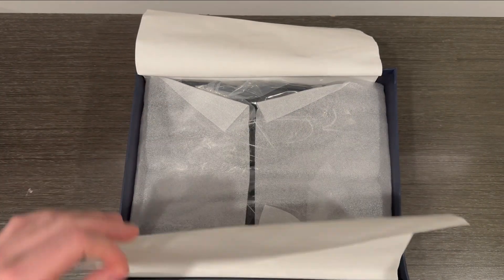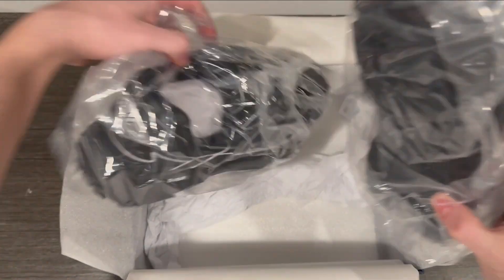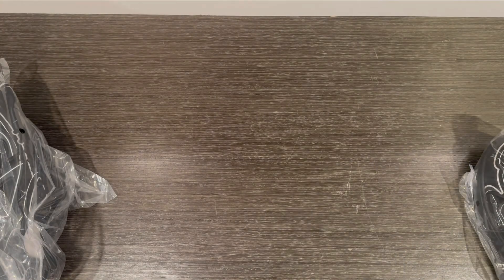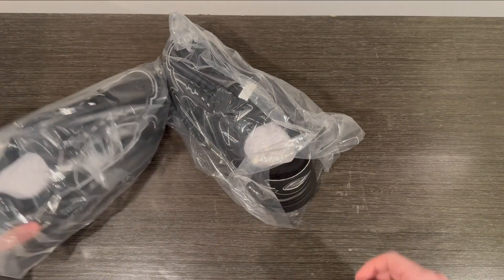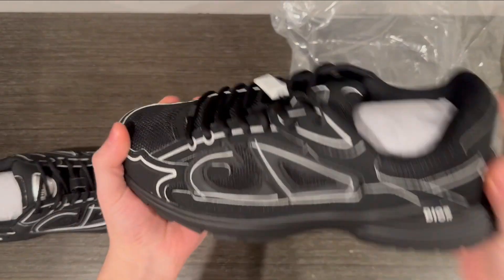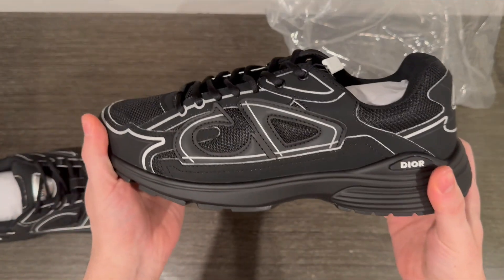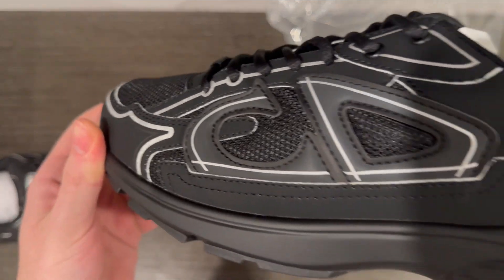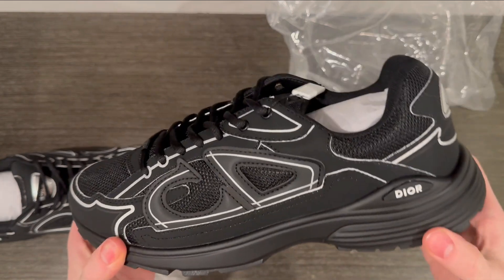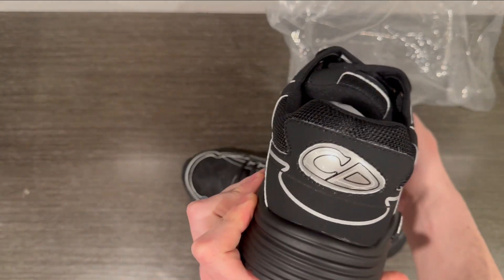Let's pop these open and get to what we're here for. There they are, wrapped in plastic, keeping them fresh. Off of first impressions, they're looking pretty clean — nice black shoe. I like wearing black but it has subtle hints of that kind of gray, could also pass as white. Kind of reminds me of the Travis Scott Lows — all black with the white on it kind of gives those vibes.